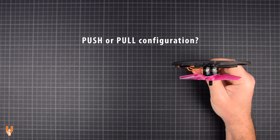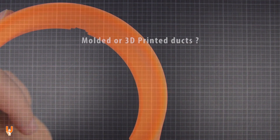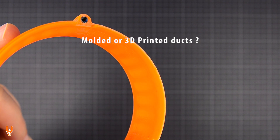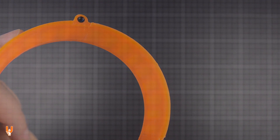Is a pusher configuration always better compared to a standard configuration? Is a perfectly smooth duct that came out of a mold always better than a duct that was made with a 3D printer? You will find out by the end of this video.